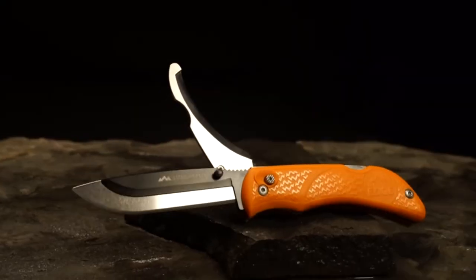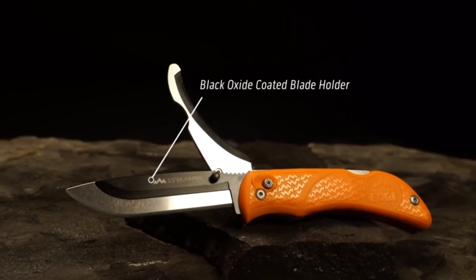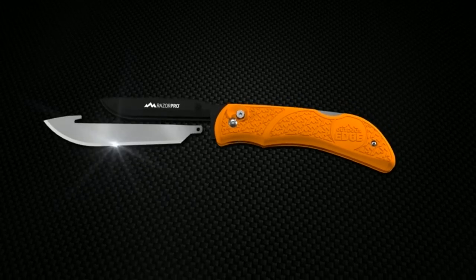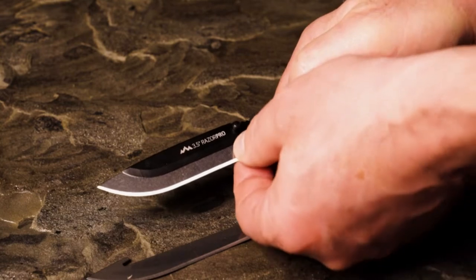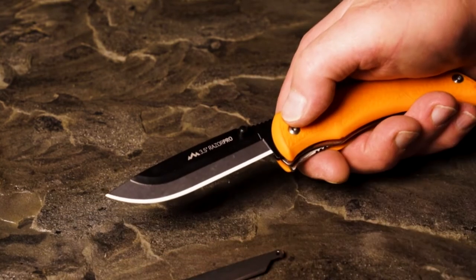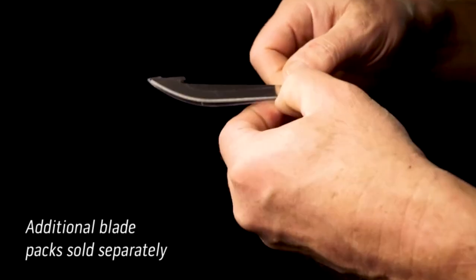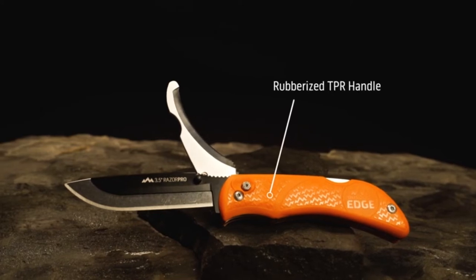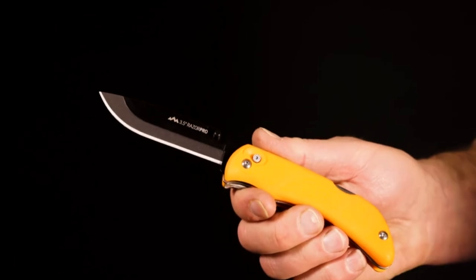Each knife comes with six surgical 420 stainless steel razor blades and a quality nylon belt sheath. The razor blades are three and a half inches long and can be easily replaced with the push of a button. The new blade slides into the black oxide coated blade holder which also provides added support. It doesn't require pliers or a multi-tool to safely replace the blades as some competitor products do — just push the button to remove the old blade and install a new one. The gutting blade is made of Japanese AUS8 steel and will provide numerous guttings without the need for sharpening.